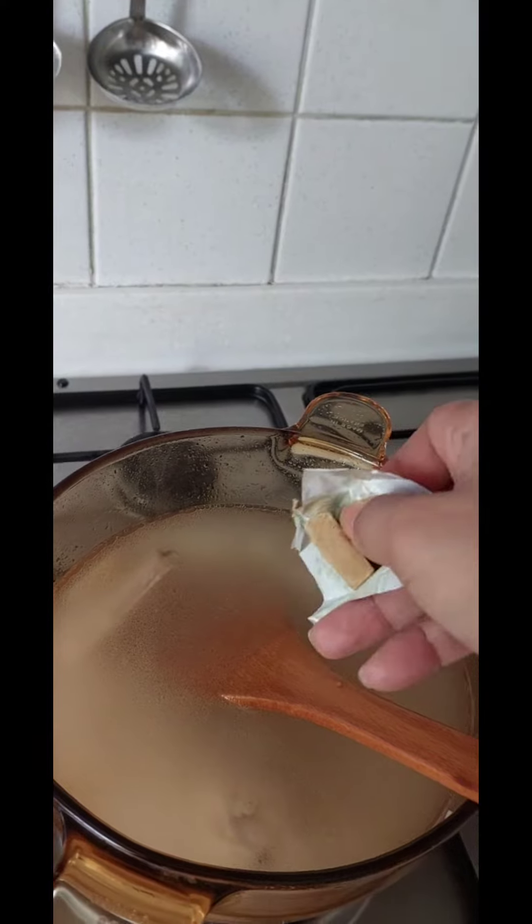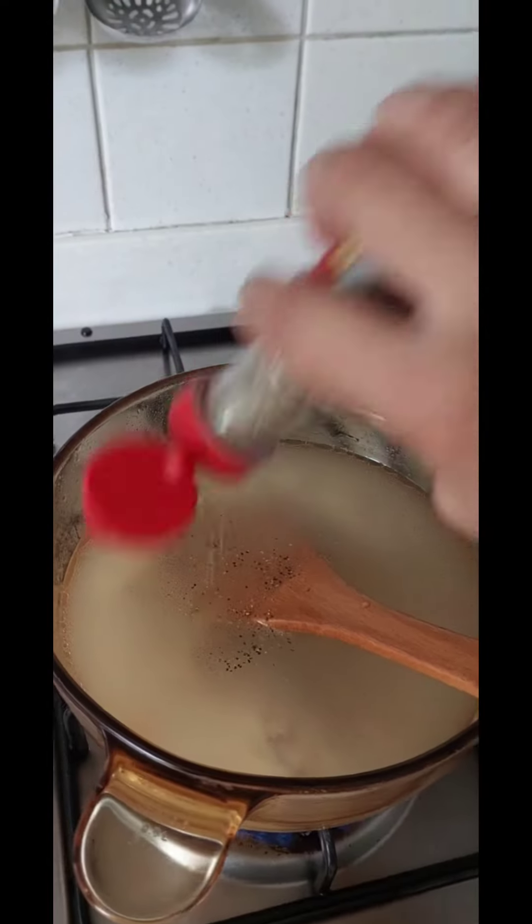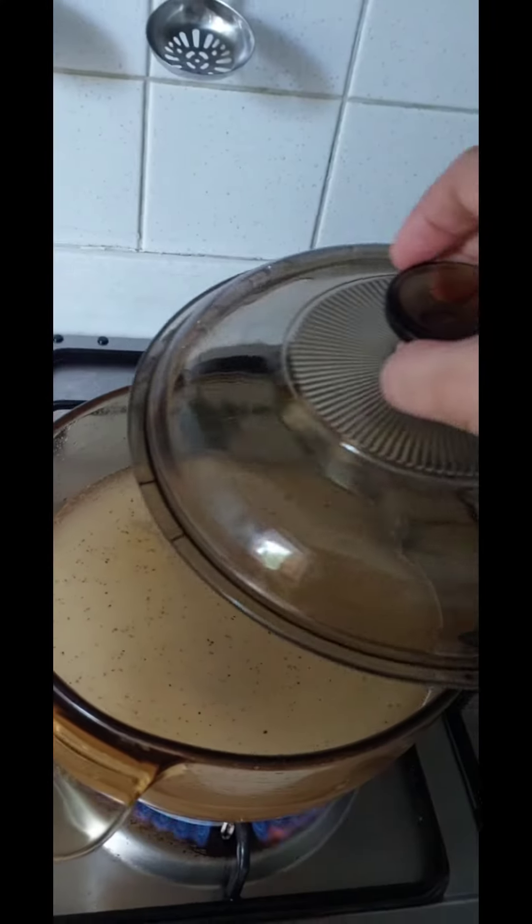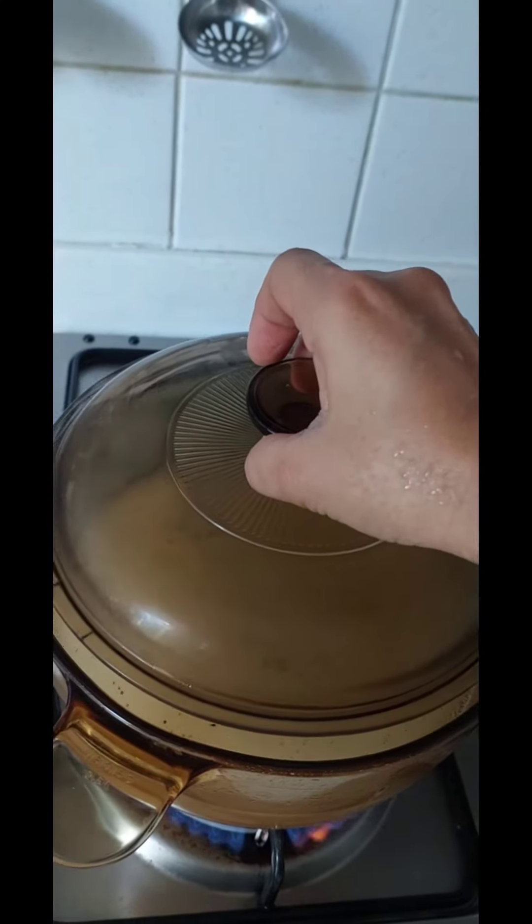I'm going to put the meat on the ground.